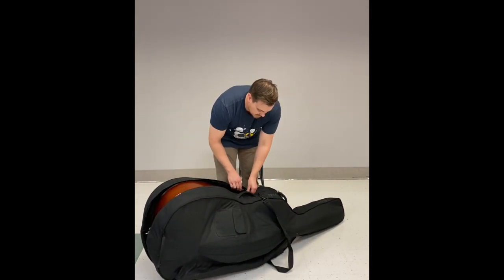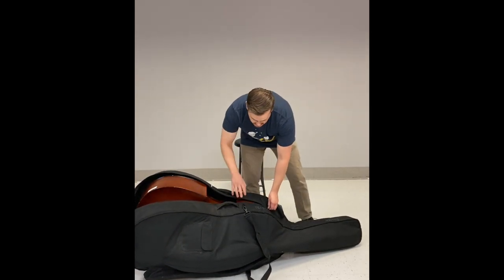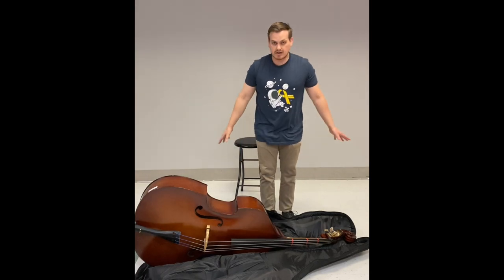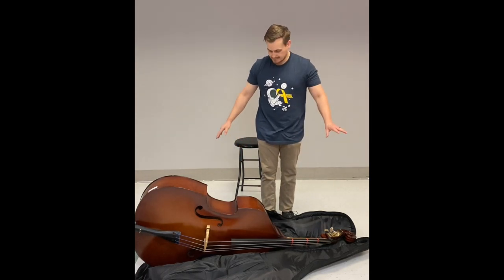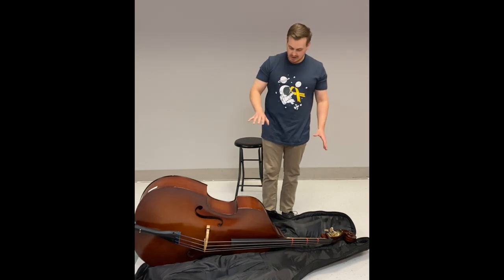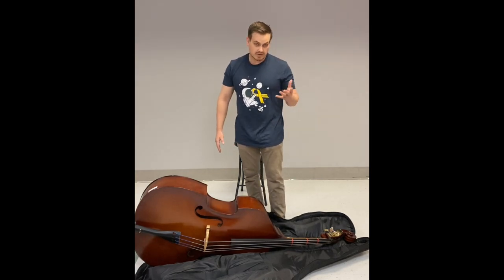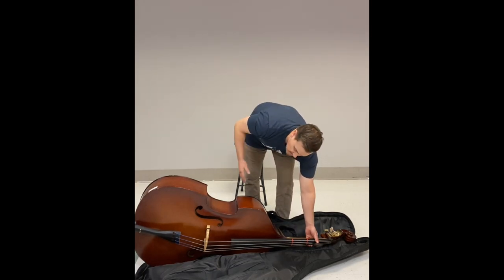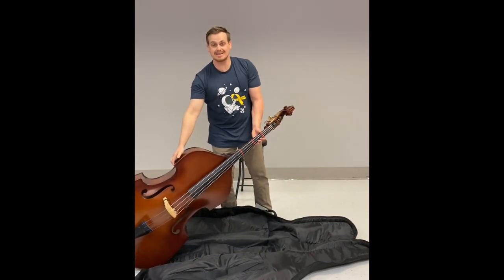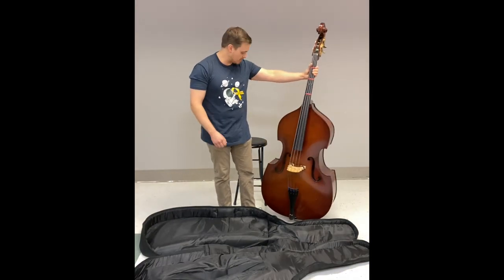Sliding it over a little so you can see, I'll zip the other side. This case goes all the way over towards the top and opens up like a cocoon. The bass is on its side folded outward. To take it out, take your left hand and grab it by the neck, then take your right hand and grab it on the C bout, rotate it up, lift it up off the case, and place the end pin on the ground — it should hold itself.